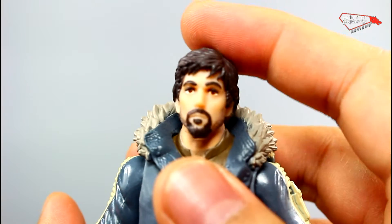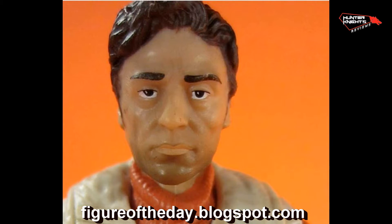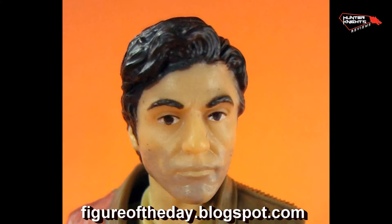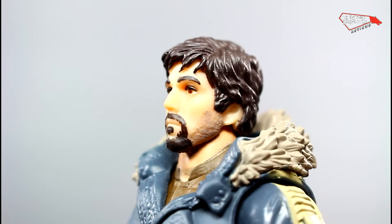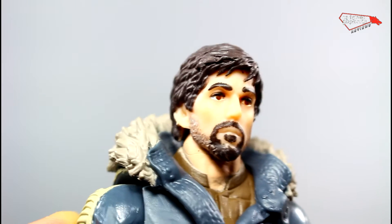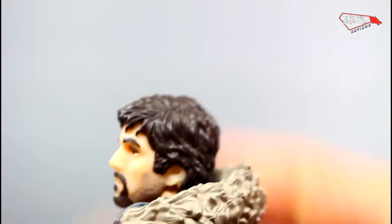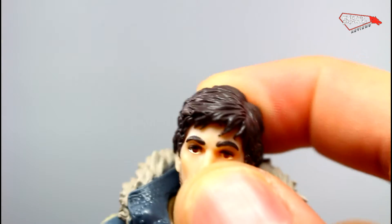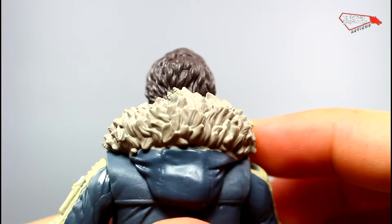It's like what happened with Poe Dameron — the regular issue was bleh, and the Target exclusive looked much better. That's the same case with this Cassian Andor/Diego Luna thing. They sculpted the beard, which makes it look kind of weird, like he's deformed. That probably should have been done as paint. The hair comes in a flat color — there's no highlight. They sculpted all the fur, but the fur is just a flat color. It doesn't have any washes or dry brushes, so it's kind of flat.